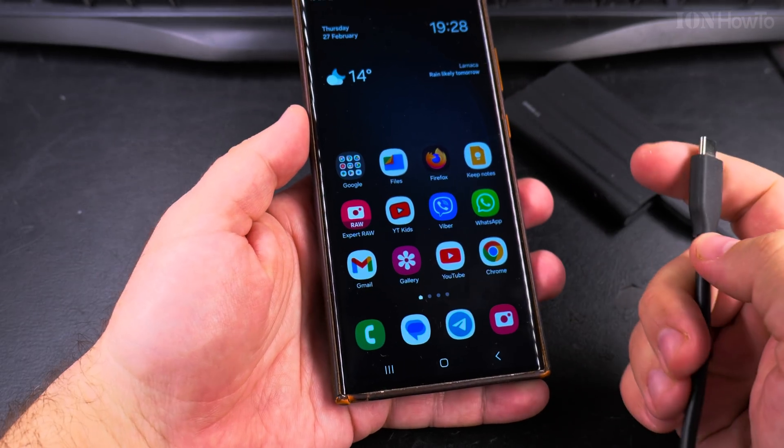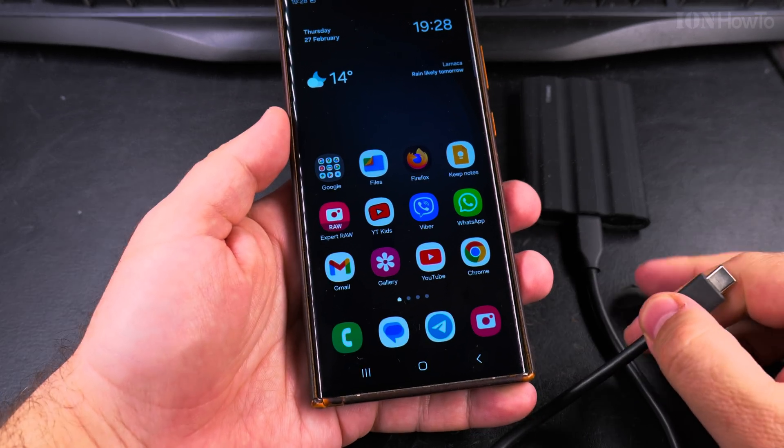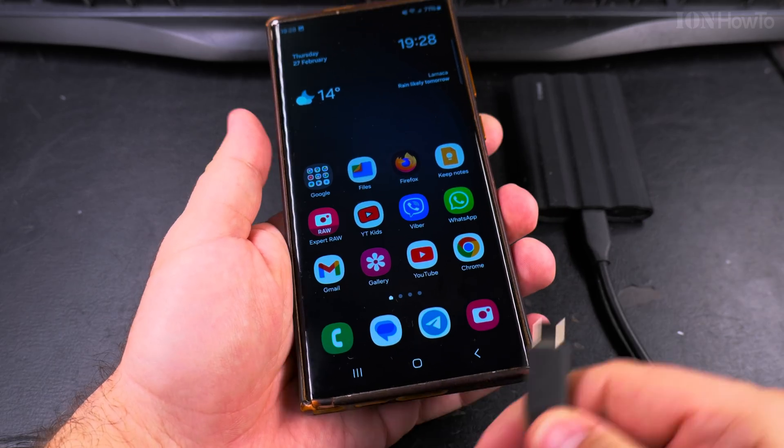This is really the safe way if you only have one portable SSD. So I will connect now.